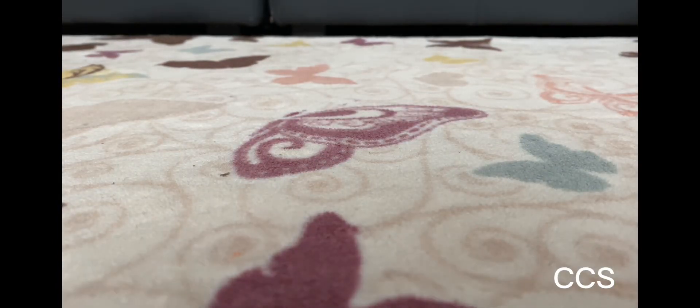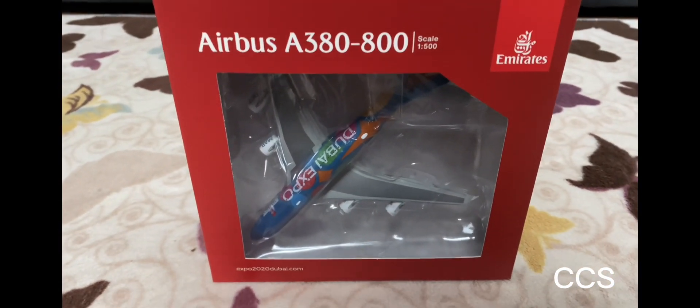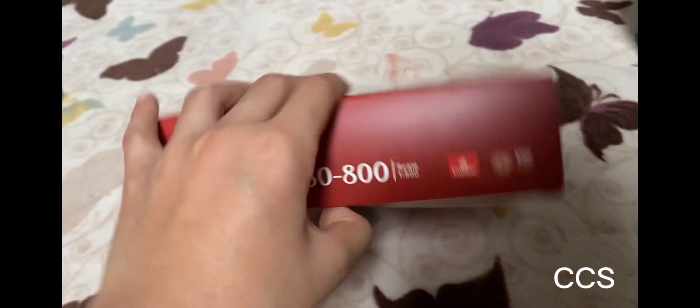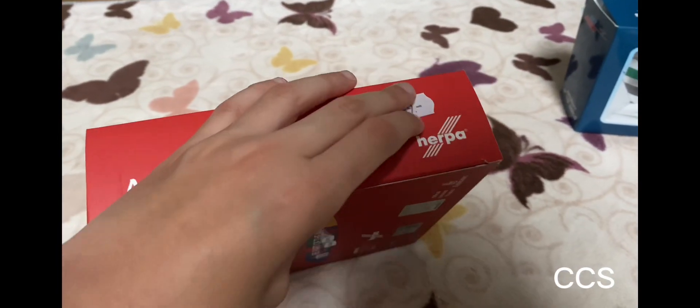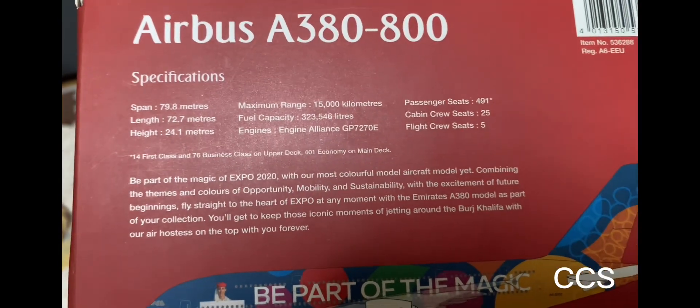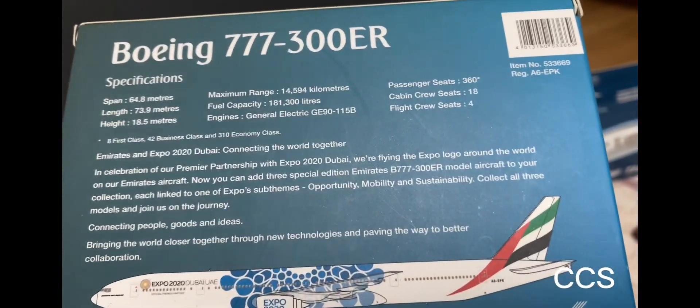Now this is one of my favorite planes — we got the big boy, the Airbus A380-800, scale 1:500. Let's look at the box. Here's the Herpa logo, and here's the back. There's also some information on the box — same thing as the 777. You can pause the video if you want to read it. Now let's unbox it.